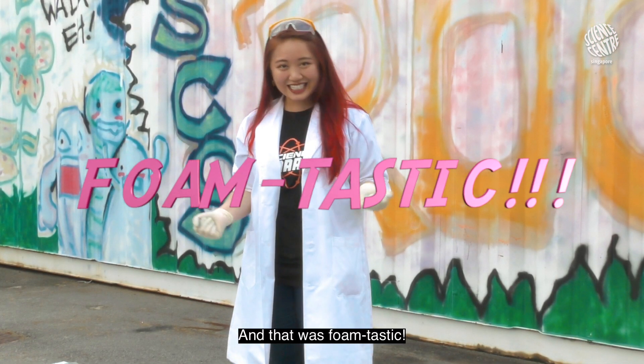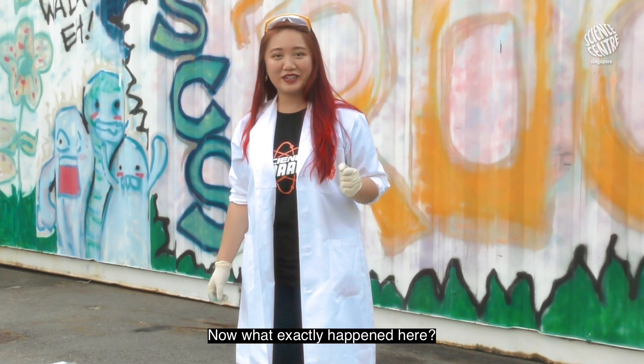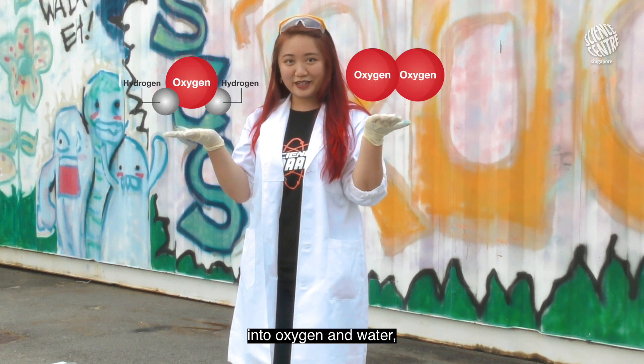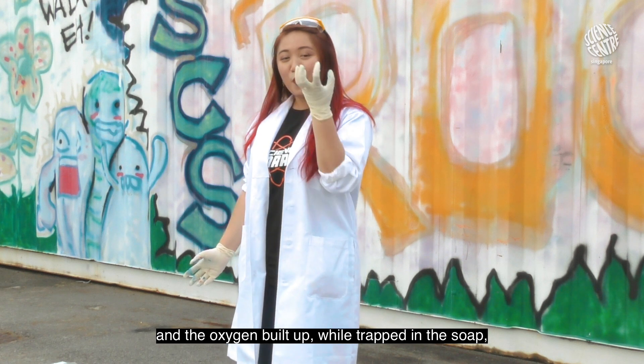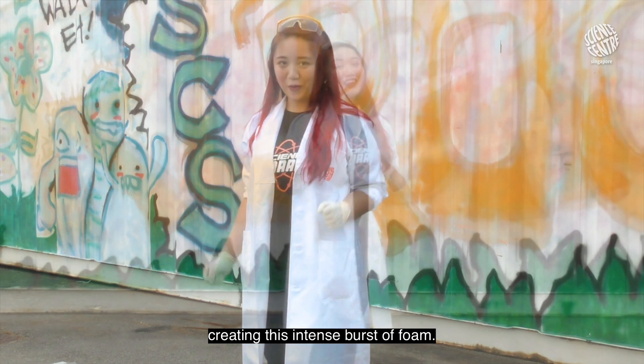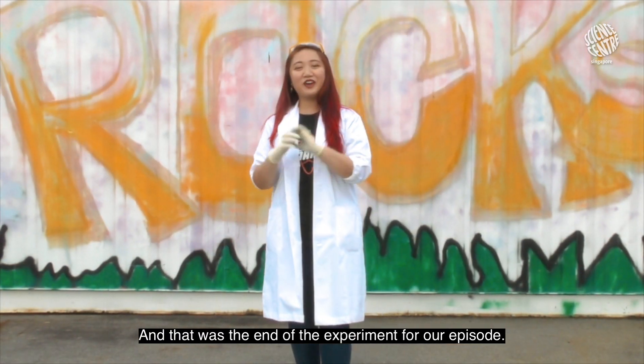And that was foam-tastic! Now what exactly happened here? Hydrogen peroxide was actually broken up into oxygen and water, and the oxygen built up while trapped in the soap, creating this intense burst of foam. And that was the end of the experiment for our episode.